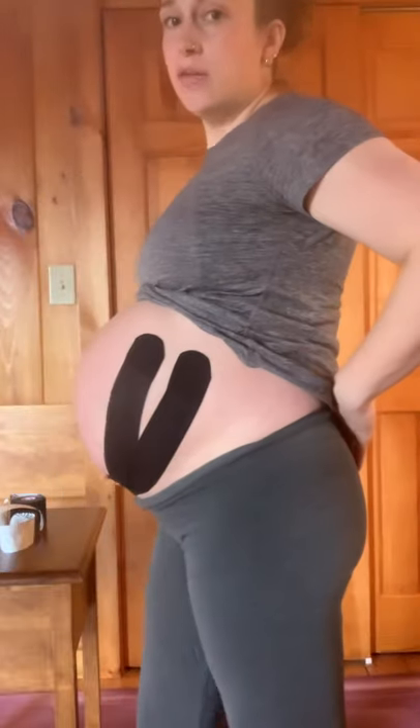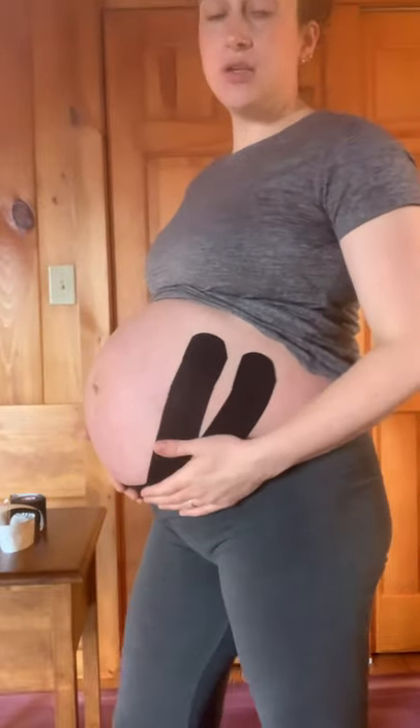This can help alleviate some low back pain, some SI joint pain, and just some general discomfort. That's it for this technique — check out my other videos if you're looking for some other techniques to try at home.